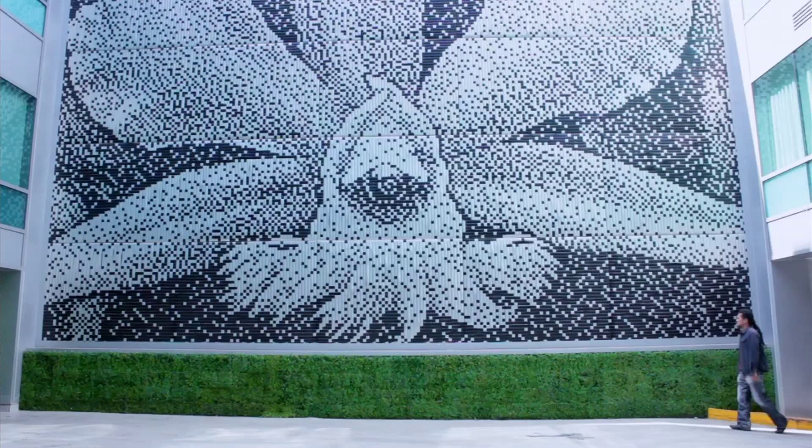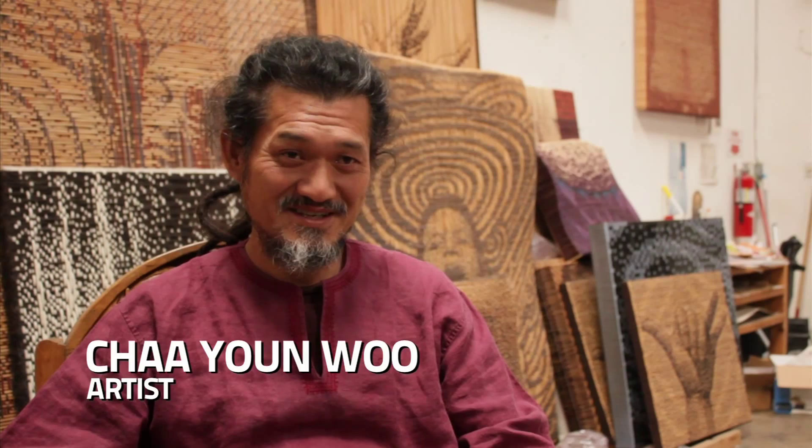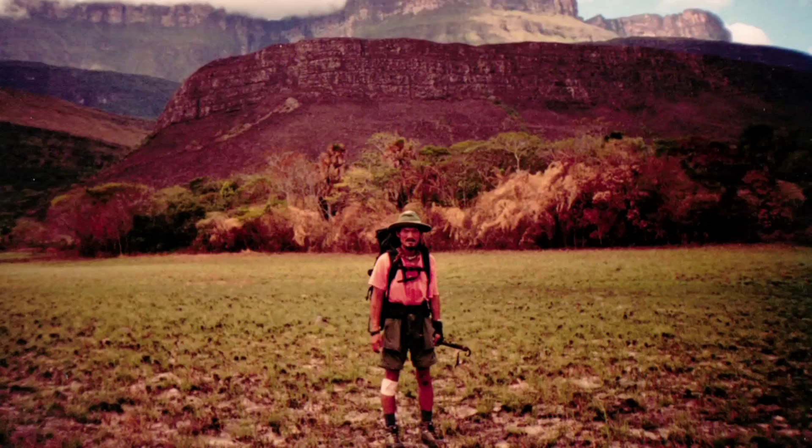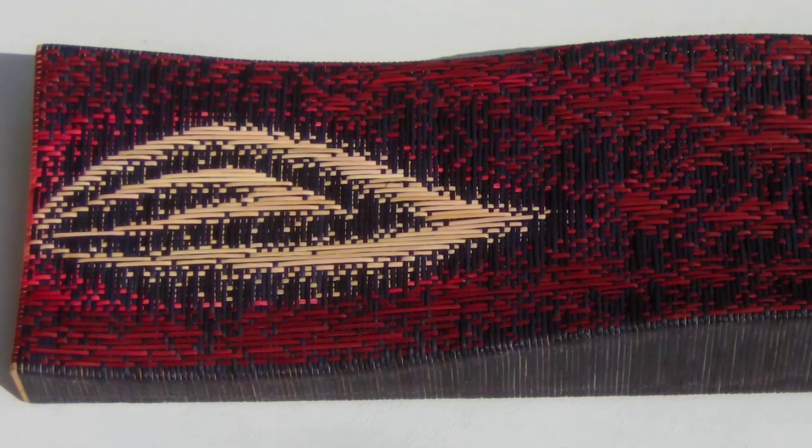My name is Yanu Che. I'm an artist living in Los Angeles. I consider myself a very peaceful artist. My work focuses on weaving in contemporary art. In 2000, I spent six months living in the Amazon jungle where I learned weaving from the tribal people. This influenced me to begin making art with an ancient aesthetic.